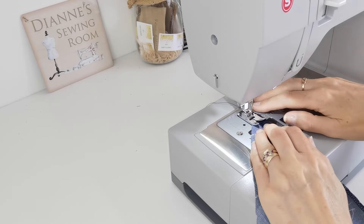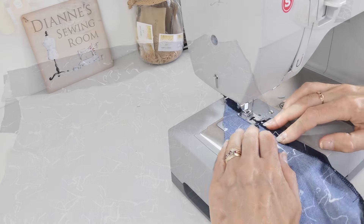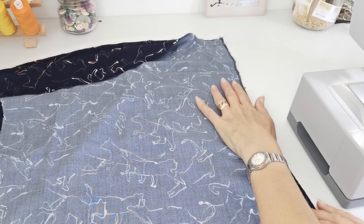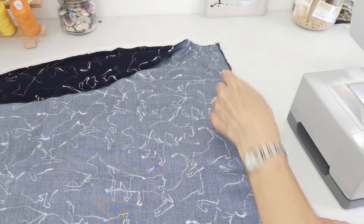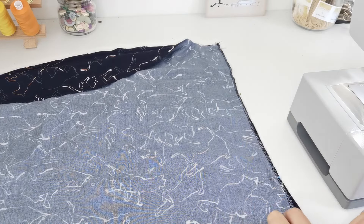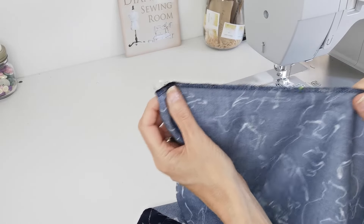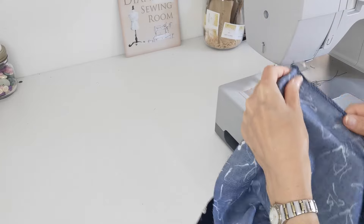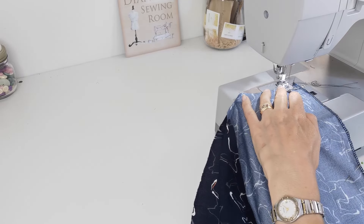Now hem your neckline. Then pin your centre back pieces together down the centre seam with right sides facing and stitch with a 1.5 centimeter seam allowance. I've overlocked my seams again before I begin so they're ready to press out nice and flat once the seam is in place. Back-tack at the beginning and end.